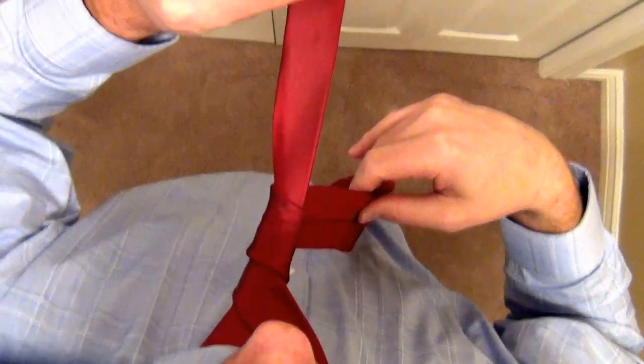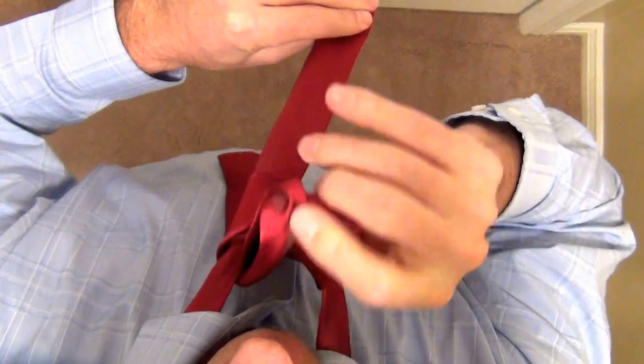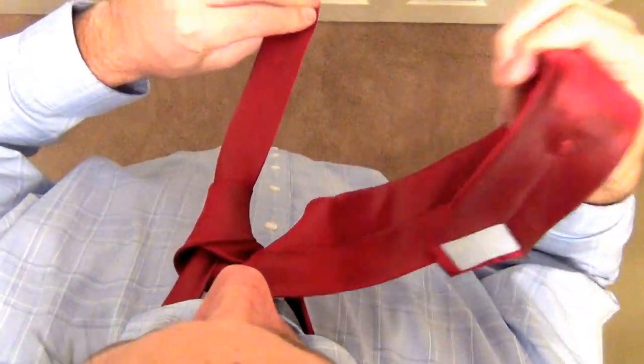Again, left hand stays. Now you're going to bring it right up through the loop. Simple, take it through — you can see the knot formation here.